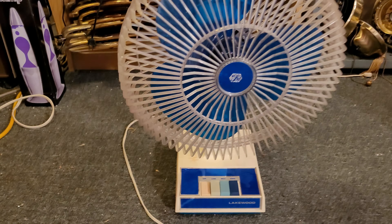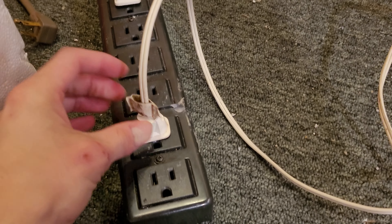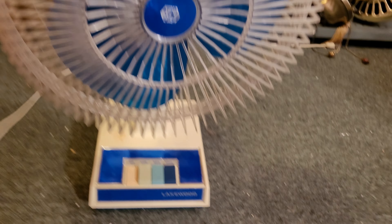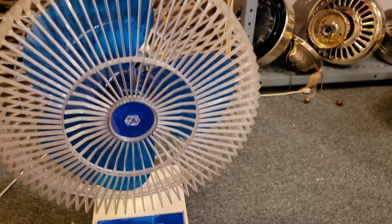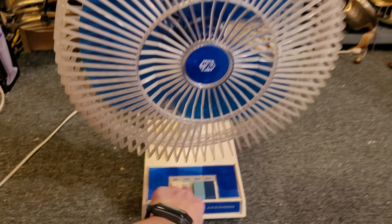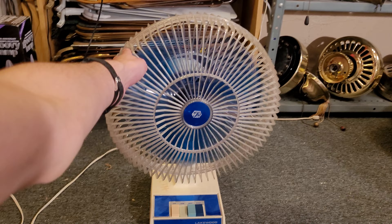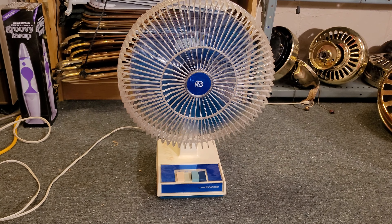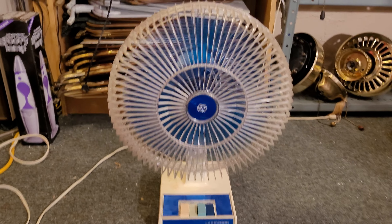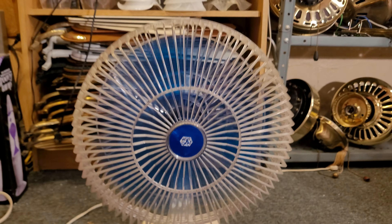Let me quickly show you the bottom label. Model 1200, Liquid Engineering and Manufacturing Company, 501 North Sacramento Boulevard, Chicago, Illinois. 120 volt, 60 hertz, 1.1 amps. The base is a nice blue color as well, which I really like. Blue is my favorite color, so when I saw this sitting on the shelf at Savers I immediately grabbed it. It was only about seven bucks — not bad at all.